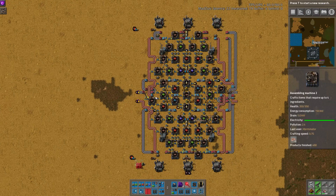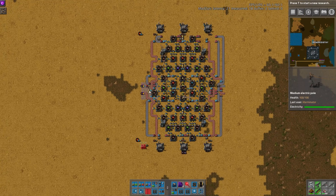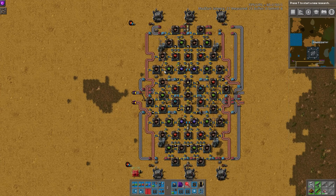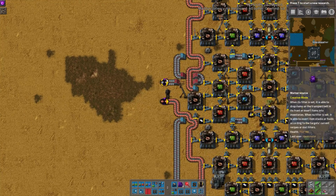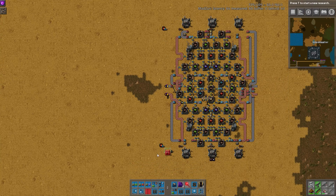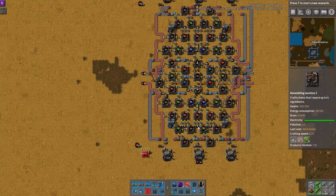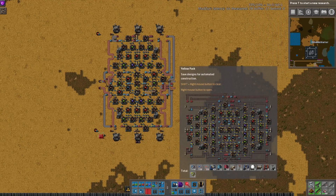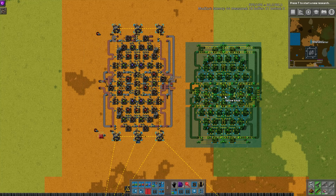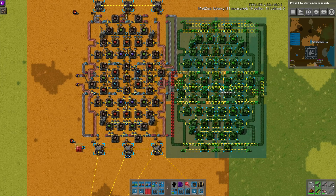I also like that they've made it... what would you call this? Some sort of symmetrical? It's kind of symmetrical — rotationally symmetrical, I believe, is what you're looking for. That's what I was looking for, yeah. So, rotationally symmetrical, we have our inputs — copper and iron on the sides, and then sulfuric acid on the pipes as well, and then the batteries and plastic are brought in via bot. Like I said, they're not made locally.